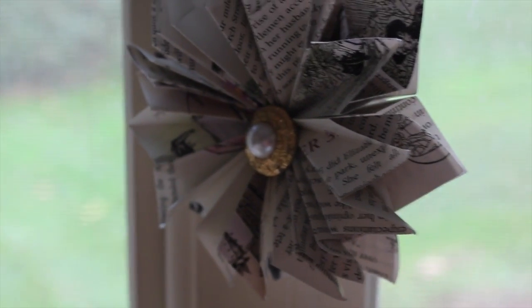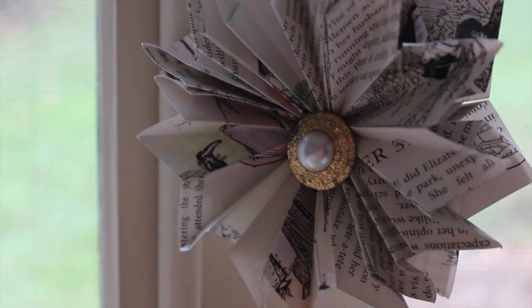Essentially this is what those flowers looked like. We had one at each place setting, on the centerpieces — which were other stacks of books — and they were just scattered everywhere. There were hundreds of them. They're beautiful, they're wonderful. I have a whole basket that I'm planning on decorating my Christmas tree with. But again, books were destroyed to make those.